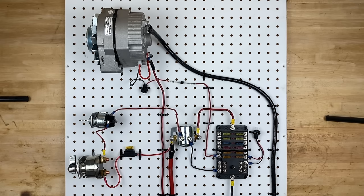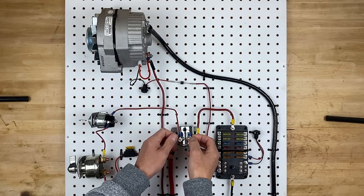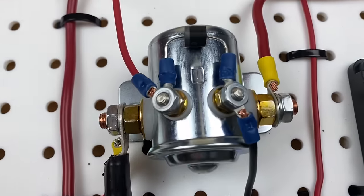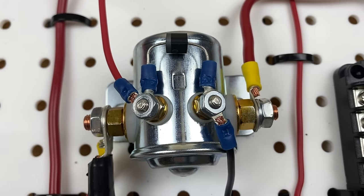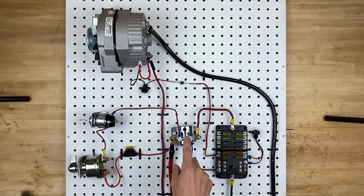Now I'm just a random guy on the internet and I don't have an electrical engineering degree, but I've read that you should always put a diode across a solenoid just like this. Apparently there's a whole lot of power flowing through that solenoid which creates a magnetic field, and when you turn off the power the magnetic field collapses and all that energy has to dissipate somewhere. Having this diode right here allows that energy to dissipate in the right places and that extends the life of the solenoid. I'm not an expert in this area, so feel free to correct me down in the comments.